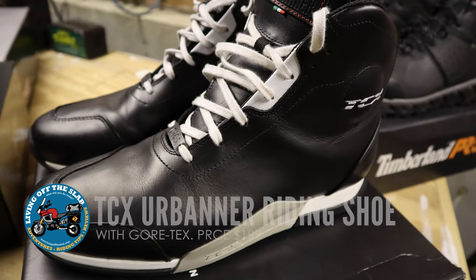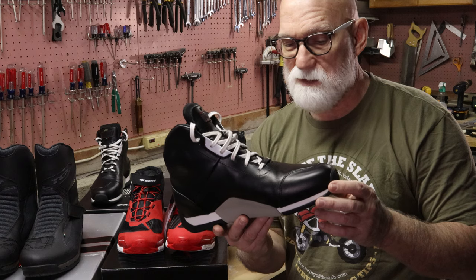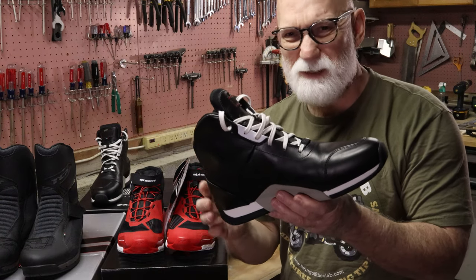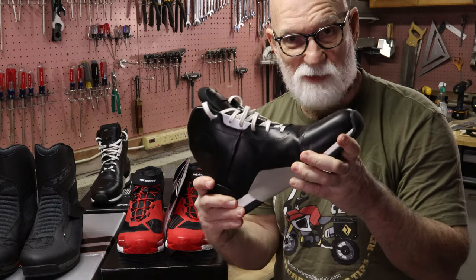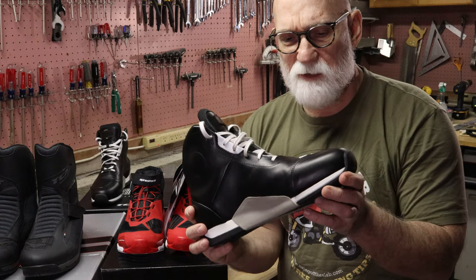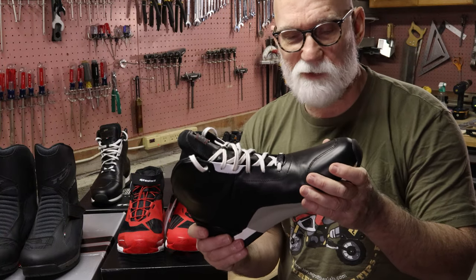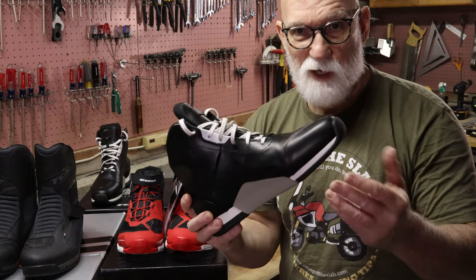Next I got these boots from TCX, very similar in style to the Jupiter 4s I already have. These are called the Urbaner — basically a Jupiter 4 designed to look like a Nike sneaker. They're all leather, Gore-Tex lined, and have about the same level of protection as the Jupiter 4: malleoler protection, some heel protection, a little toe protection, and a pretty stiff sole. The big problem is this leather toe protector pinches when you walk. Being leather, I think it would loosen up over time, so I haven't fully decided — I'm going to wear them a bit more and walk around to see how they feel.